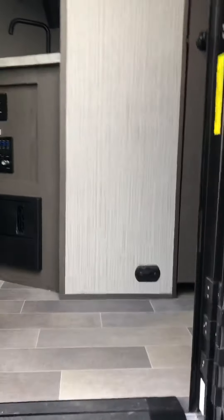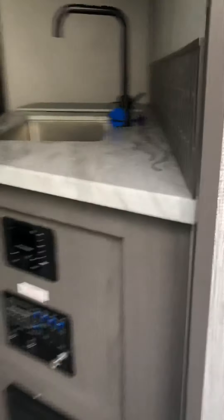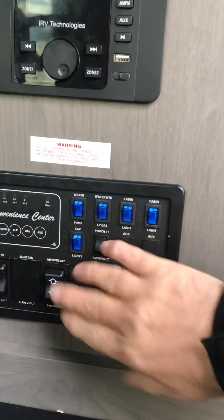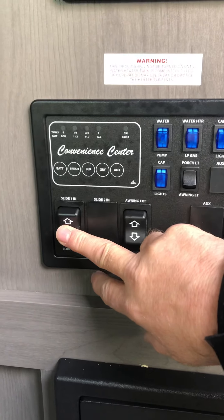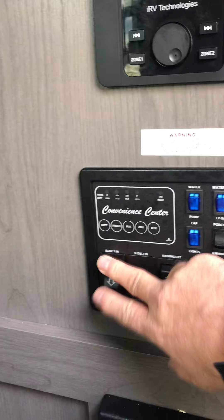These steps just flip up right inside the door and pin in the doorway. Inside here are your main controls: battery disconnect — push that in and it shuts everything right off. You can monitor battery, fresh water, black, and gray tank levels here, so you'll get an idea of how full all the tanks are. This controls your slide room in and out.